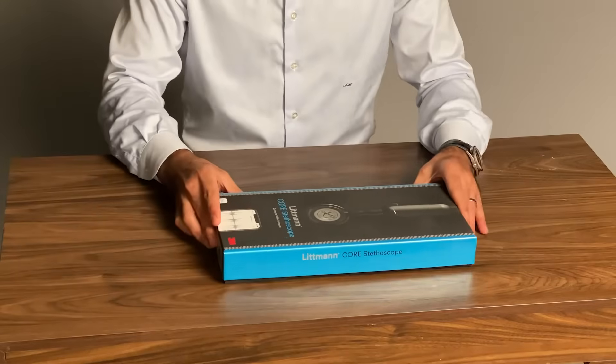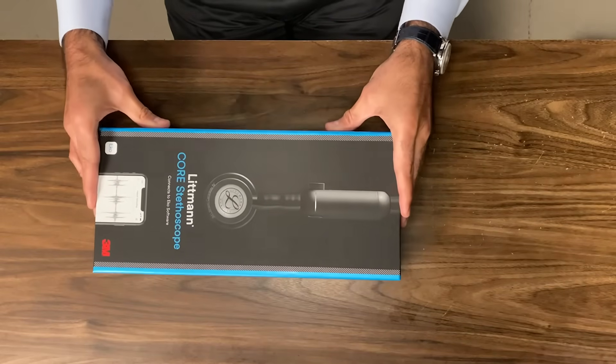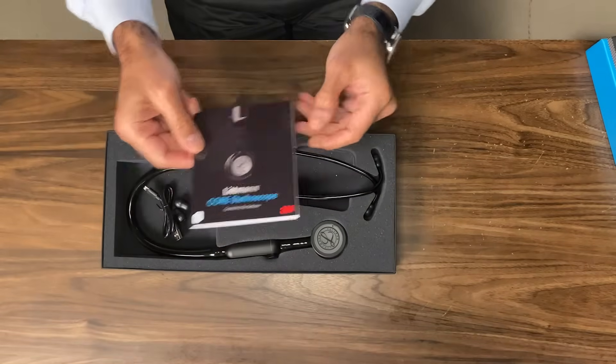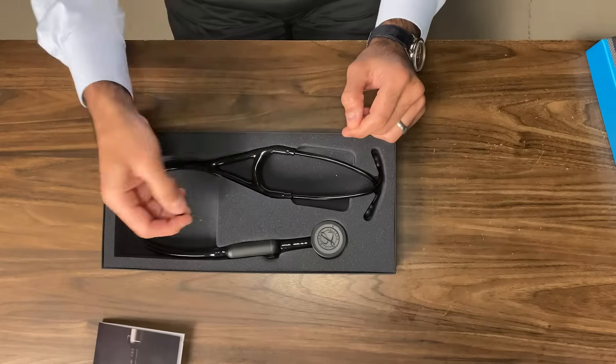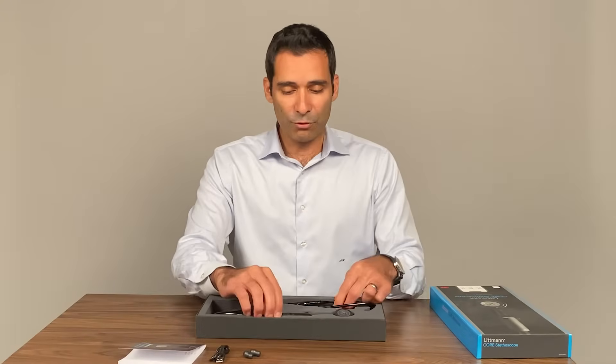Let's see what's inside the box. It comes in this nice modern-looking packaging, and everything is nicely fit in foam. Inside we're going to find our standard instruction manual, a mini-USB charging cord, a set of spare small-sized earpieces, and of course the stethoscope itself.